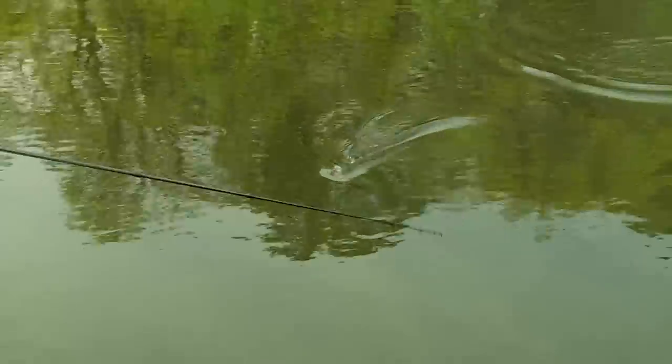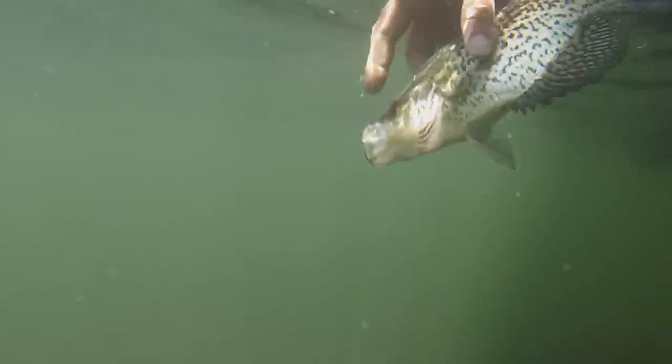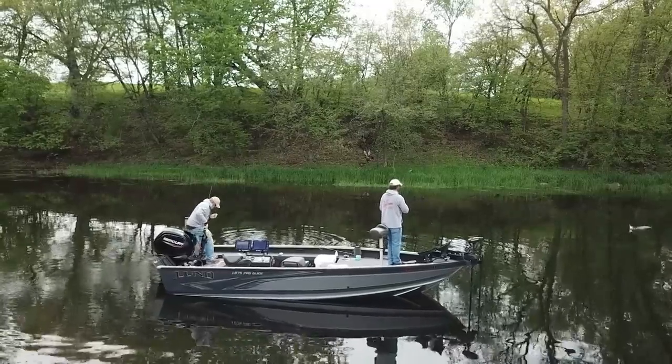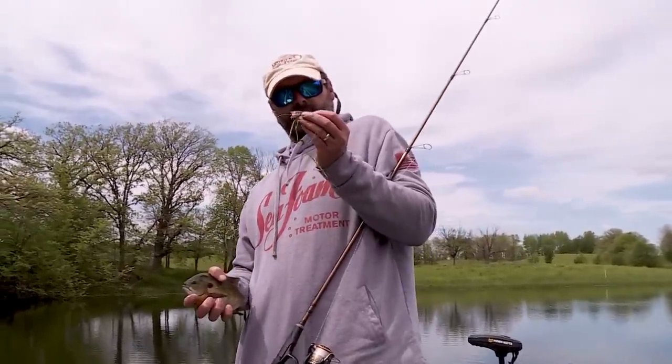Nice crappie, Al — nice crappie. At this time of year it's so much fun. Somebody asks how'd you guys do today — oh, we caught a couple hundred. We're at about four hours. Bluegills, crappies, bass, perch. You can't catch more fish faster than what we're doing with artificials. It's impossible. You cycle through and get bigger and bigger fish. Pop a little more on those gills and you get a bigger one doing that.